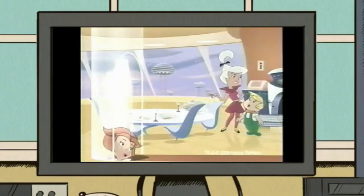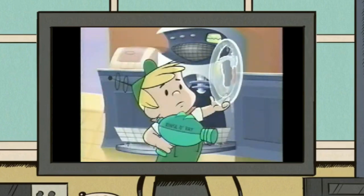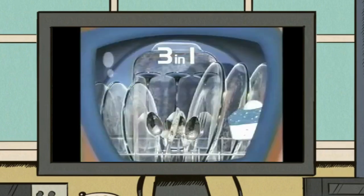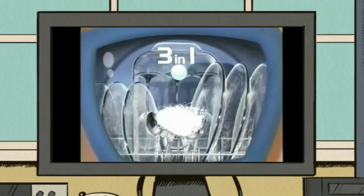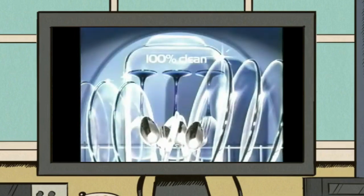Don't forget to rinse those dishes first. That'll take forever. Not with my rinse-o-ray invention. Uh-oh. You don't need to rinse first with Electrosol 3-in-1 tabs. The blue layer loosens stuck-on food, the white removes tough stains, and the jet-dry Powerball makes your dishes shine for 100% clean dishes.